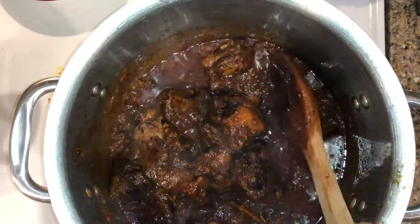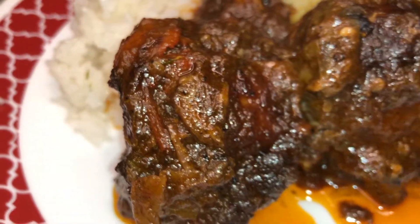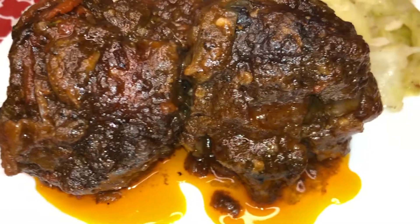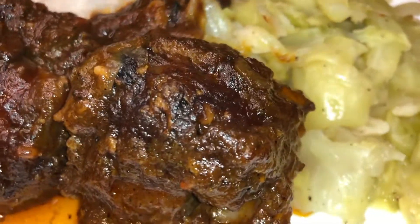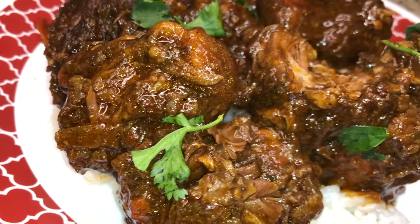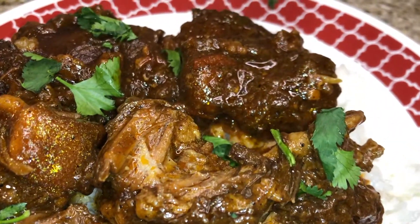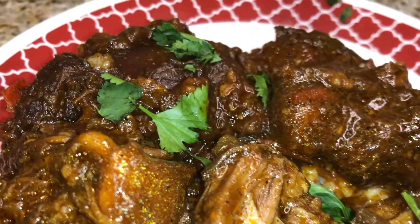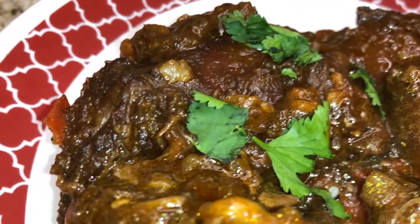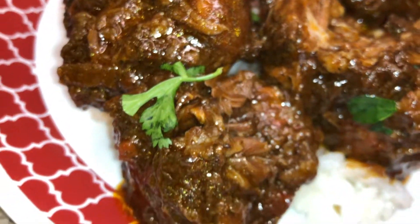Let's go ahead and plate this. Look at that — I just made mine with some coconut rice and some cabbage. It was a good day. And there you have it: a simple recipe for some delicious oxtails. I hope you enjoyed and I hope you will enjoy making this recipe. Please don't forget to like, subscribe, and comment below. And until next time, thank you again for joining me — Sierra P.